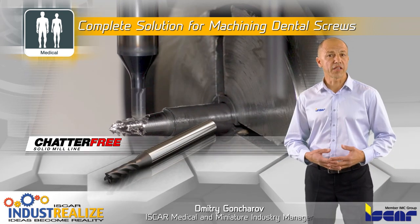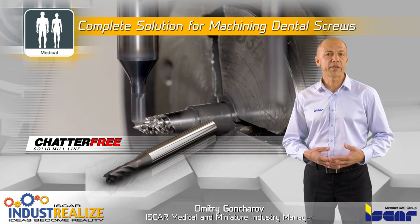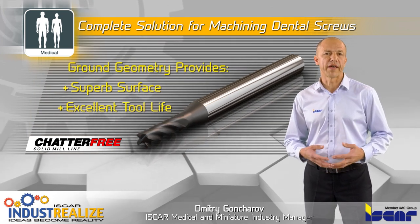Chatter-free end mills are utilized for slot milling to maximize stock removal rate, eliminate vibrations, and reduce cycle time. The ground geometry provides superb surface finish and tool life.